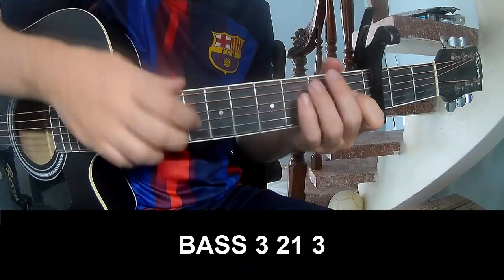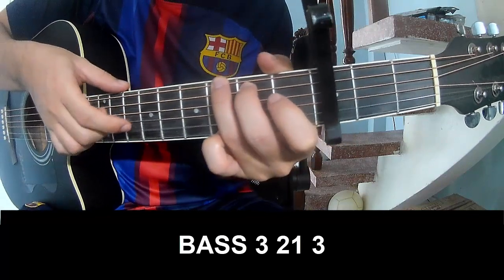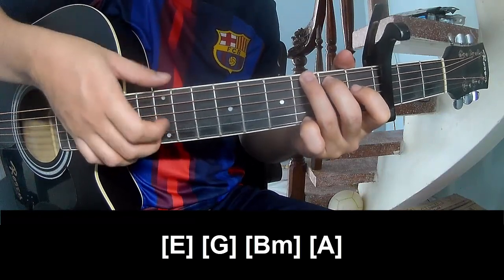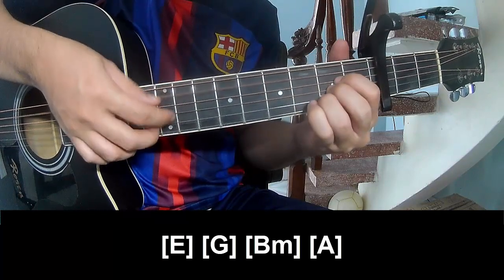The first pattern is to play P3, 2 on 3, then P3, 2 on 3, and play along the chords E, G, B, M, N, A.